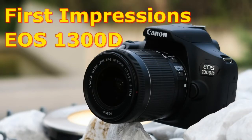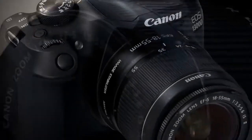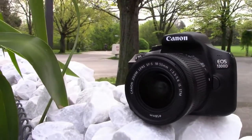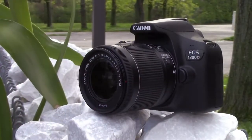Hi everybody. Let me share with you my first experience with Canon's new EOS 1300D. On the 10th of March 2016, Canon launched its new entry-level DSLR camera, the EOS 1300D, or Rebel T6 in America.